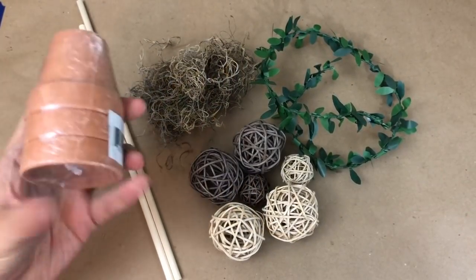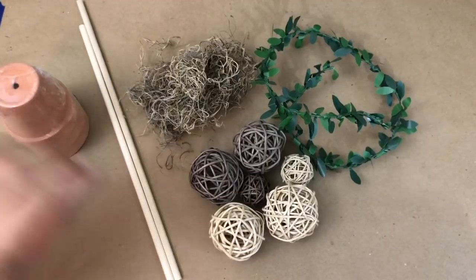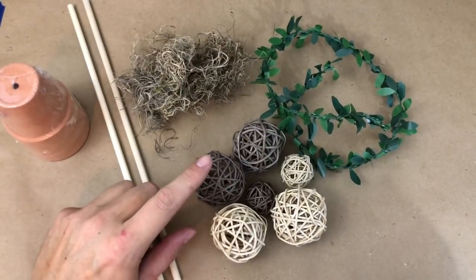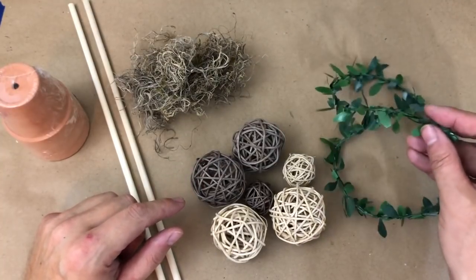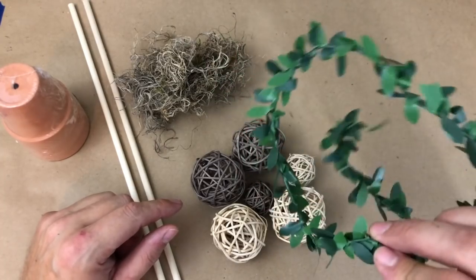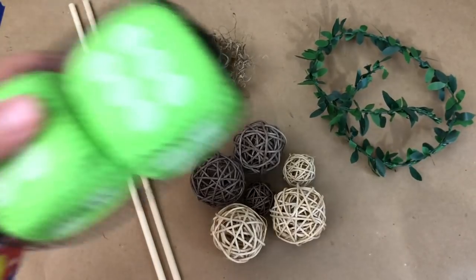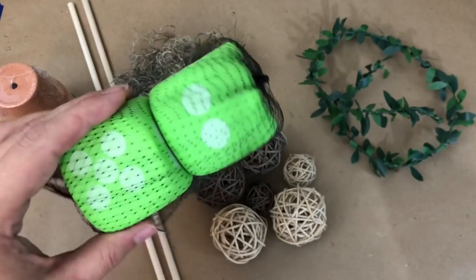For our first project we're going to use some Dollar Tree terracotta pots, decorative balls, reindeer moss, dowel rods, and a leafy plasticky garland from Amazon — I'll include a link below. It was really affordable. And because I'm out of floral foam, I'll be sacrificing one of my foam dice.